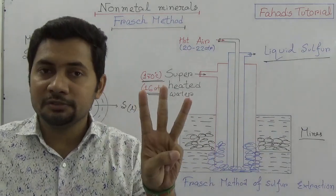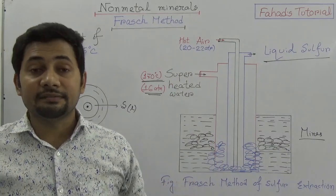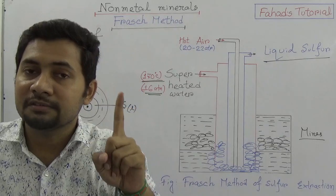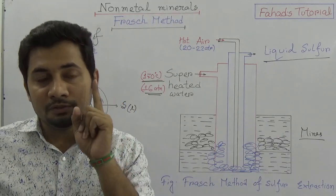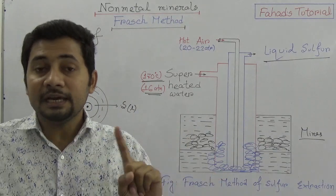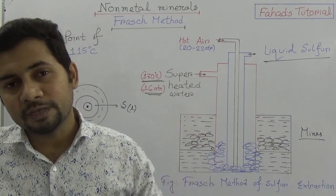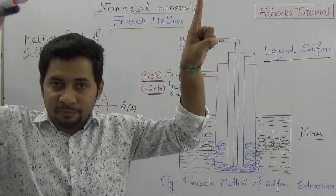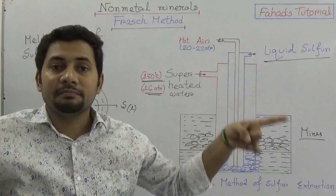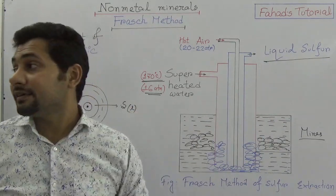To summarize: three tubes with a single center are used in the sulfur mines. The innermost tube sends hot air at 20 to 22 atmospheric pressure, and the outermost pipe sends superheated water. Both pressures together force the sulfur to come out through the middle pipe as liquid sulfur.